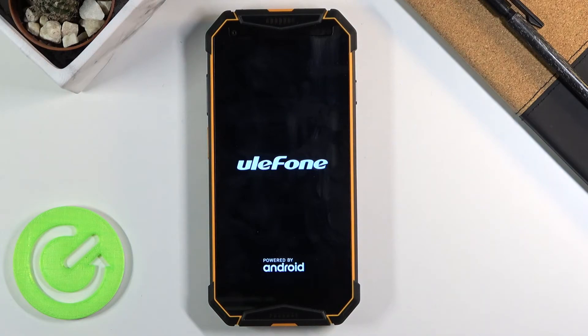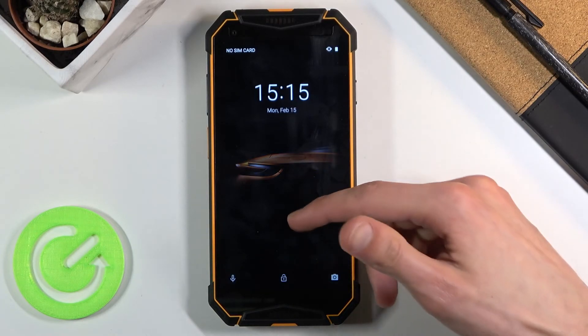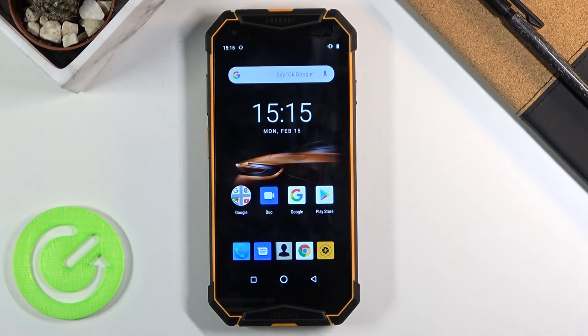Give it a moment and it will simply boot back up into Android. And as you can see we're now back in Android. If you found this video helpful don't forget to hit like, subscribe, and thanks for watching.